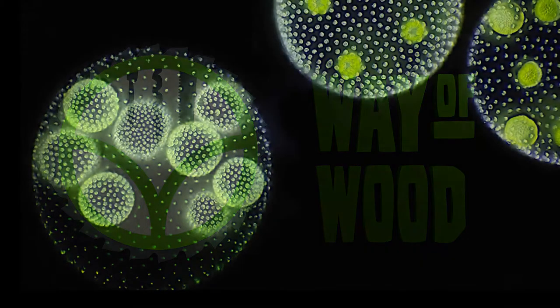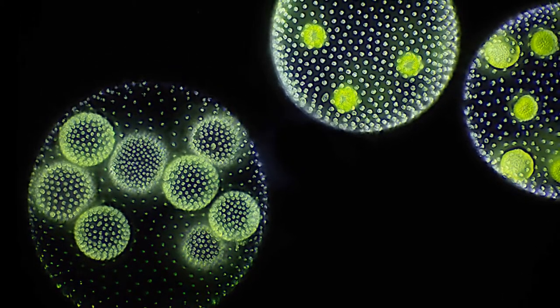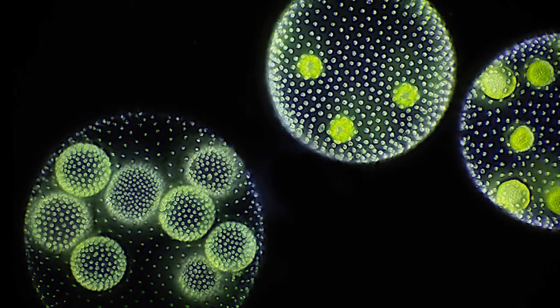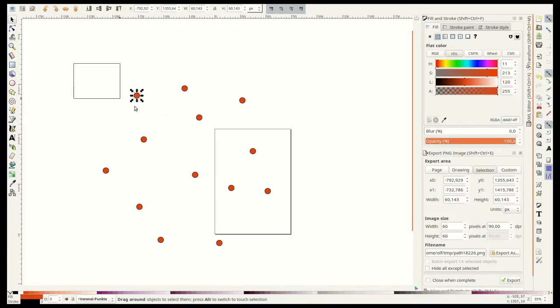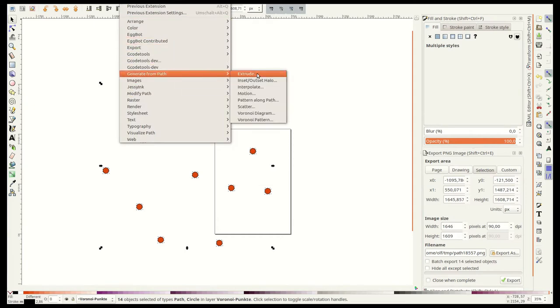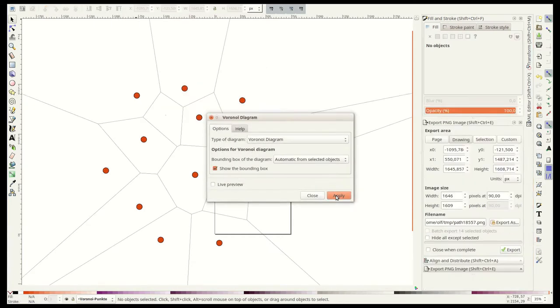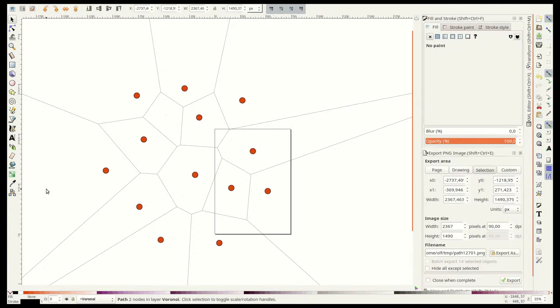In some rivers and maybe in some river tables you can find volvox algae. Supposedly they are similar to the first multi-cell organisms, and I want to take their structure as an inspiration for my living cell table. The table should be round like a volvox sphere. To create an abstract cell pattern I use the free software Inkscape. By randomly distributing dots in a circle and creating a Voronoi pattern based on this distribution, the pattern looks like a conglomerate of cells.